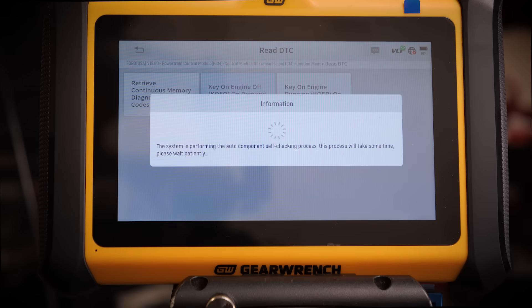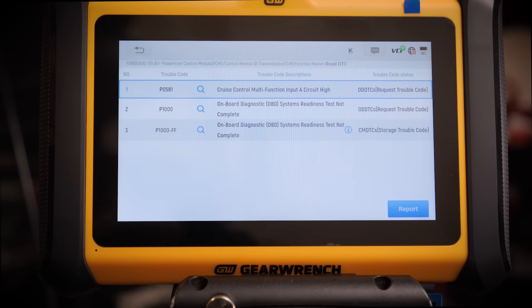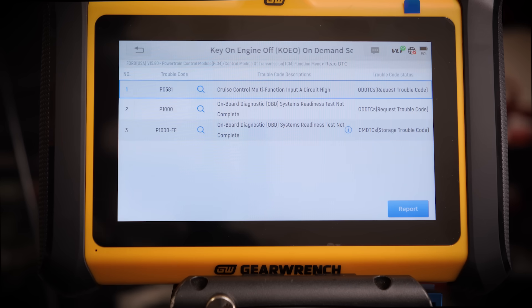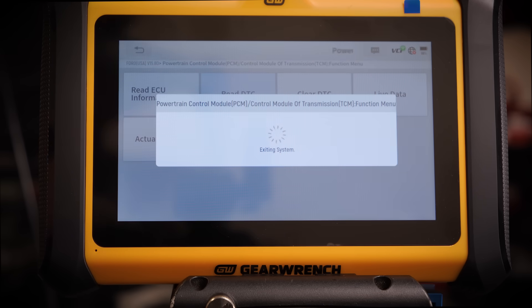We'll hit yes, and you can hear the car behind me functioning, going through a bunch of different stuff — it even kicks the blower motor on, which is really crazy. We went through and you can see here: cruise control multi-function input A circuit high. That makes total sense because this car has a removable steering wheel, and on the factory Mustang all those inputs and controls are on the factory wheel, so that stuff is no longer in the car, and it went ahead and told us that.